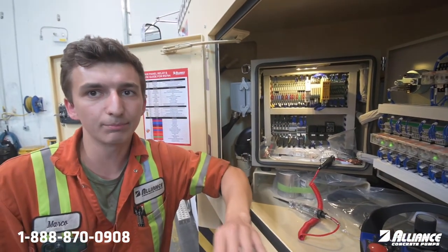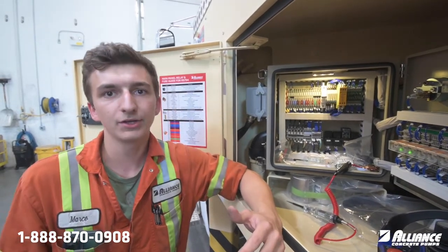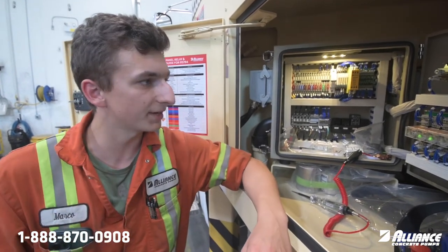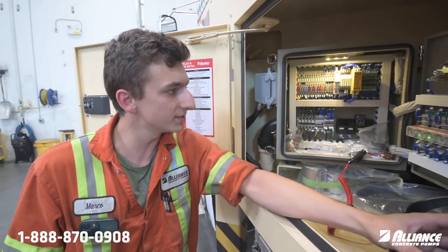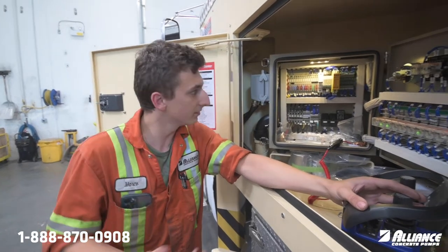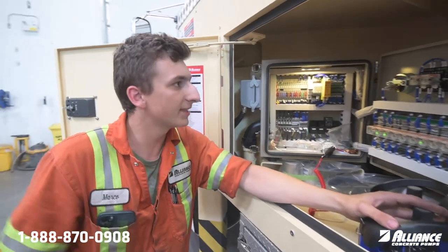The only way you will get power to 9F10 is if you're actually using a boom function. You don't even have to have the truck running or in PTO — for safety reasons you don't want the boom moving if you're not paying attention. Just touch your remote, pull the stick back with your boom selected, and you should see power there. When you release, you should see it go away. Other than that, all the other fuses should have power while you're in PTO.